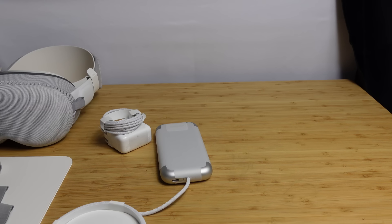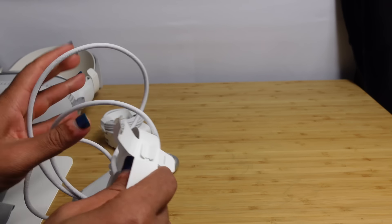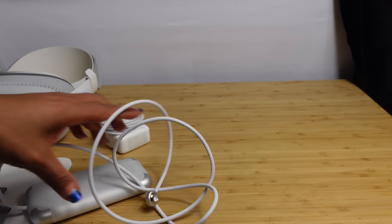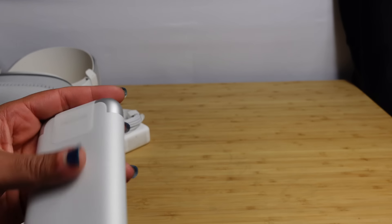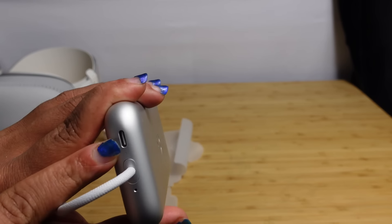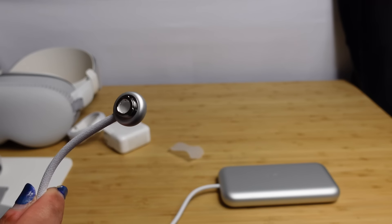Last but not least, we've got the charging brick. They include a USB-C adapter, a USB-C cable, the battery, and the connector. This is the Apple Vision Pro battery pack and it has some weight to it. It has a USB-C port for you to charge it with the included USB cable. You put this in your pocket or strap it onto you using an accessory, and then you connect this to your Apple Vision Pro to power it.